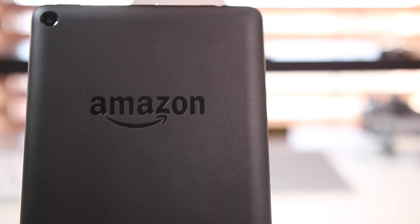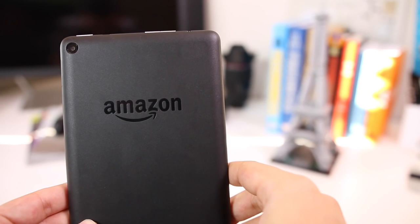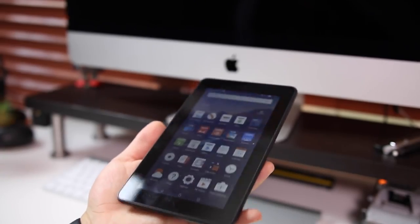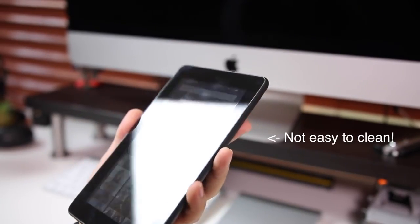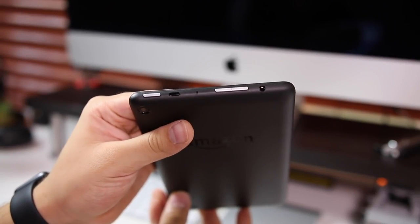For $50 you can't really expect much in terms of hardware, but the matte black plastic back does make it look a bit more expensive than it actually is. It also has a nice heft to it which doesn't make it feel too cheap. The plastic on the back does get dirty quite easily and so does the front display — you get a ton of smudges, and I found myself cleaning it every time I finished using the tablet.